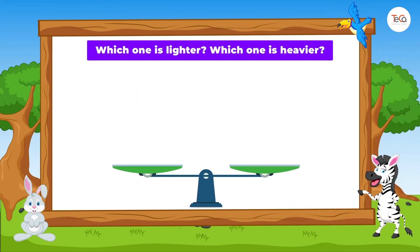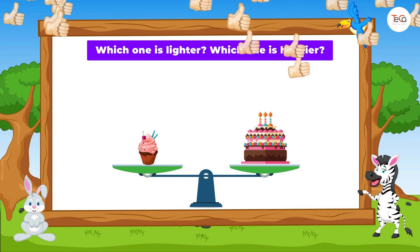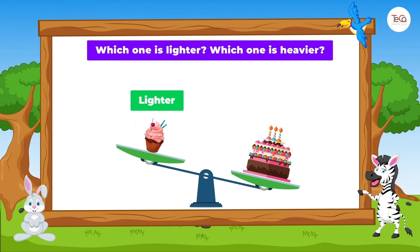Look, we have a birthday cake and a cupcake. Which one is lighter? Which one is heavier? Great! The cupcake is lighter than the birthday cake. Or, the birthday cake is heavier than the cupcake.